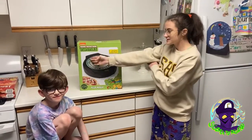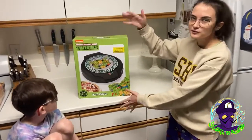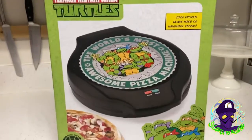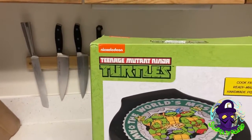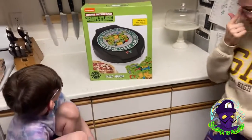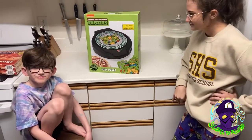Today we're trying the new TMNT Pizza Maker. Is this new? It's new enough, dude. Can't you tell by the logo? Look at that — that's a new logo. You should know better than that, Showbag Jr.